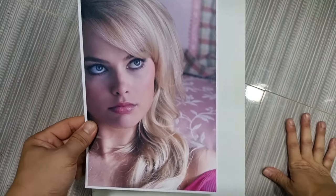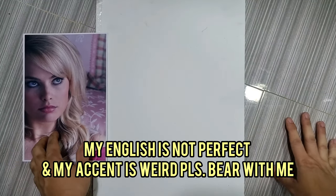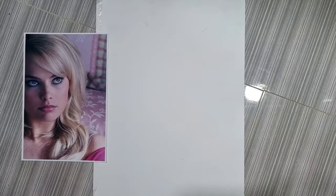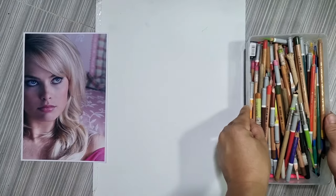I want to draw her, so this is going to be another project, another adventure for me. I hope you join me with this particular portrait. The medium I'm going to use for this one — I think I'm going to use pastel pencils. It's been a while since I last used pastel pencils on a portrait.